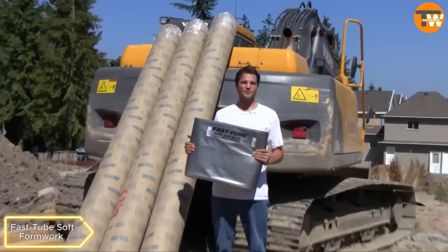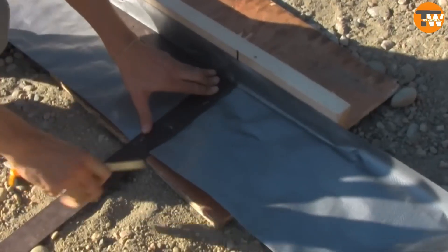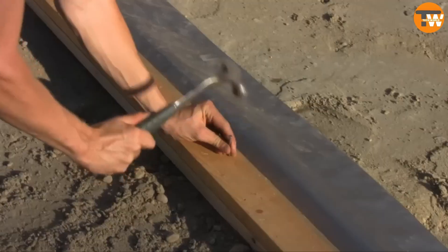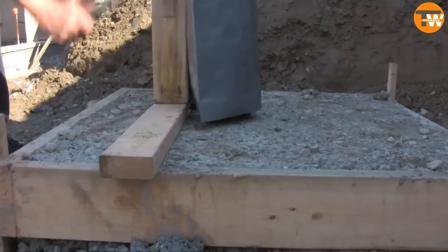Fast Tube Soft Formwork. It's a formwork made of high-density polyethylene that's water-resistant, easy to cut, and cheaper than cardboard formwork. It can stay in place after concrete pouring, available in different roll sizes, but might not be available on some platforms like Amazon.